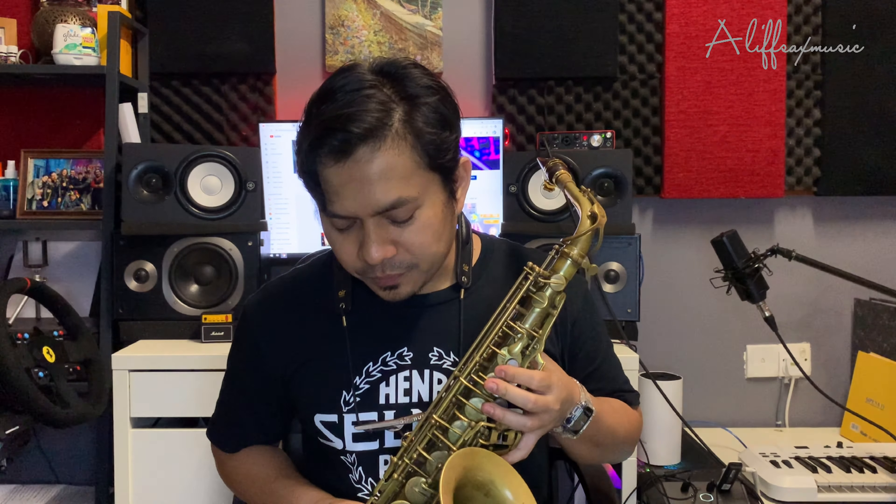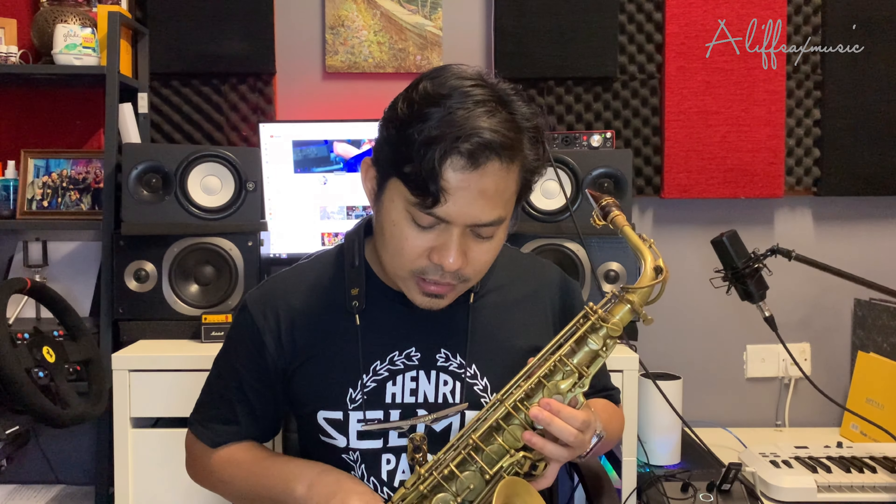Ramai yang tanya pada saya, susah nak dapat low B flat. Betul, memang susah. Even saya pun kadang-kadang ada problem, sebab saxophone saya pun dekat low B flat ada leaking, ada bocor sikit, tak rapat, jadi banyak keluar angin — kena service. Itu antara salah satu problem lah. Make sure saxophone yang anda pakai tu dalam keadaan yang baik, jadi untuk anda practice pun dia tak ada ganggu. Kena rajin practice low note untuk kita dapatkan tone.